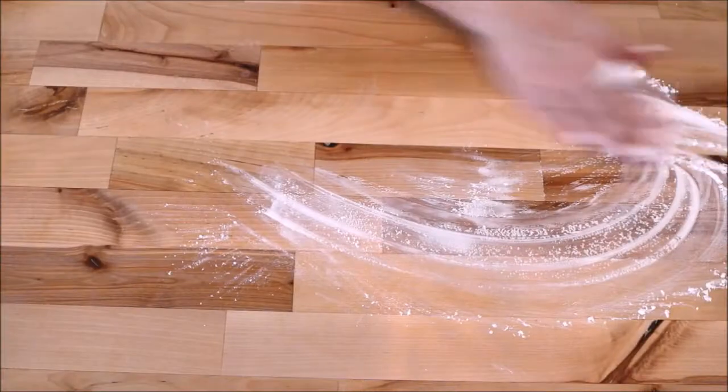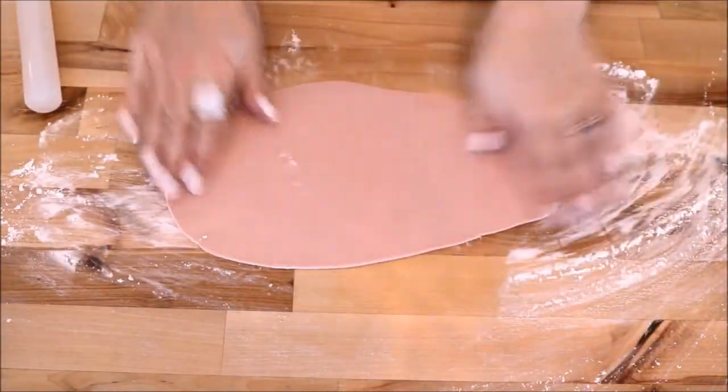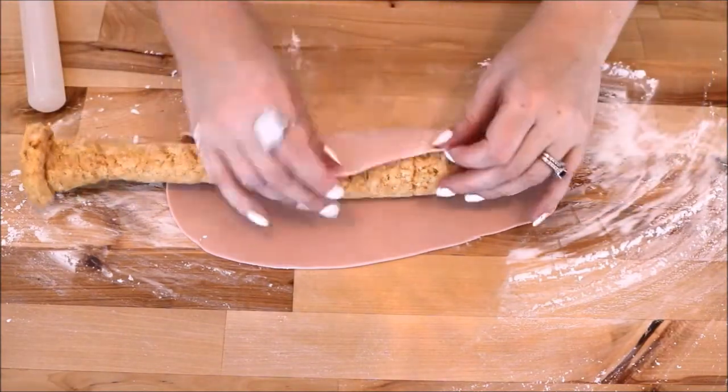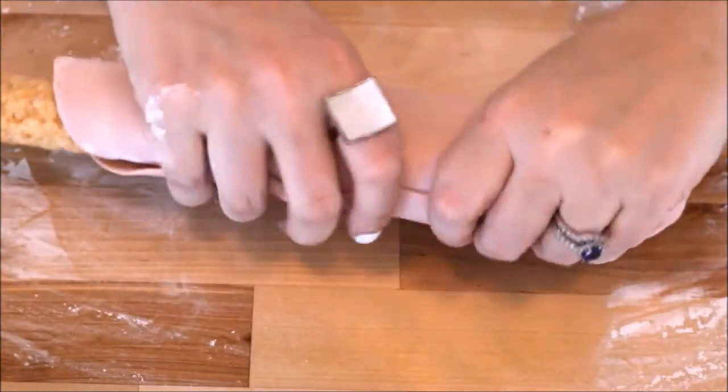Now it's time to roll out the fondant. The first layer doesn't have to be any particular color, so I used scraps from previous projects as the base. I sprinkled some cornstarch on my work surface and rolled out the fondant longer and wider than Lucille so I could wrap it around her properly. I sort of wrapped it up like a burrito and then smooshed it into Lucille.